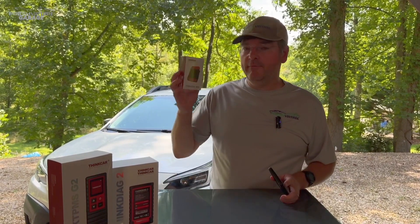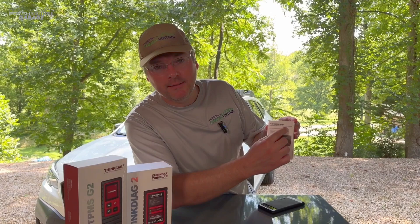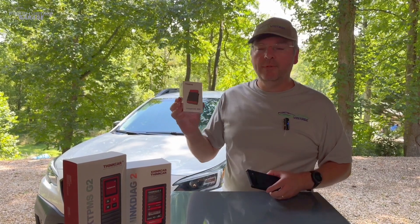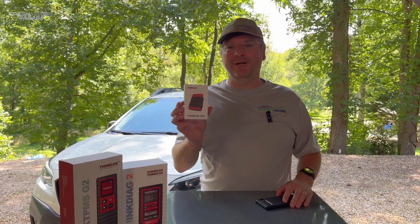If you have a smartphone and you have this thing, then you have an automotive Bluetooth diagnostic device. But in all seriousness, we have ourselves a ThinkCar BD6. But what is this thing? We're going to find that out. Let's get started right now.